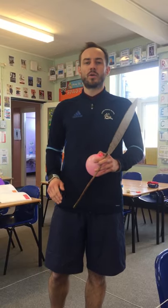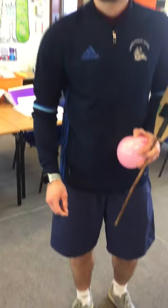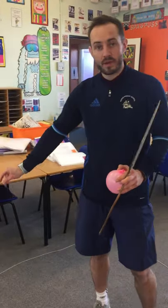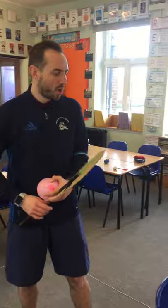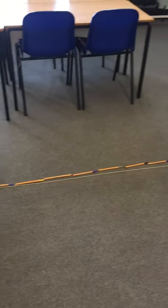Now if you want to make a court to see your court markings, we here have used string. Other things you could use to mark your court: you could line up a load of pairs of socks, you can cut up paper and put lines of paper to make your court, or you could put down your pens, pencils, or rulers to make a court as well.